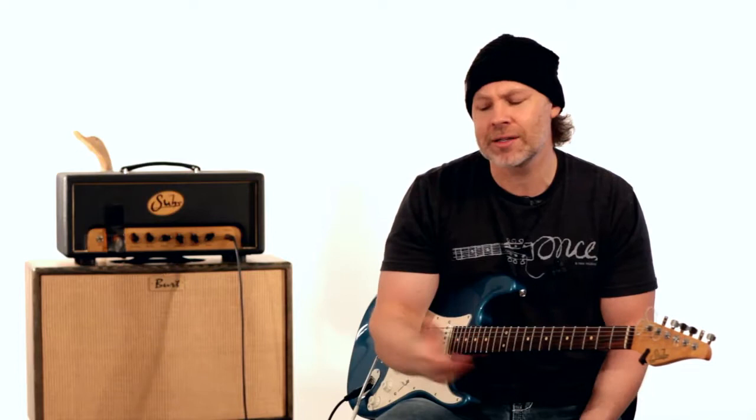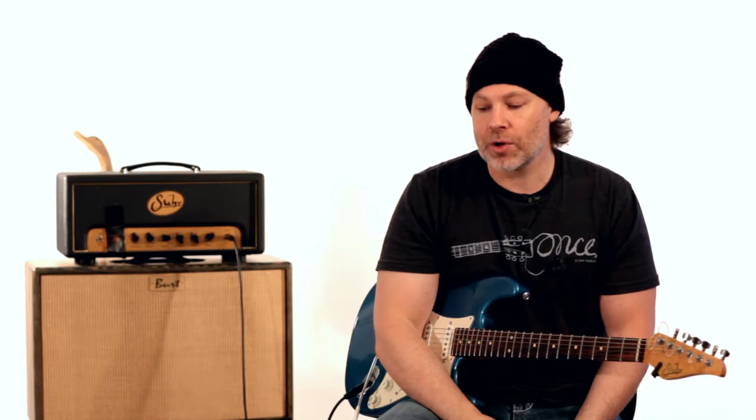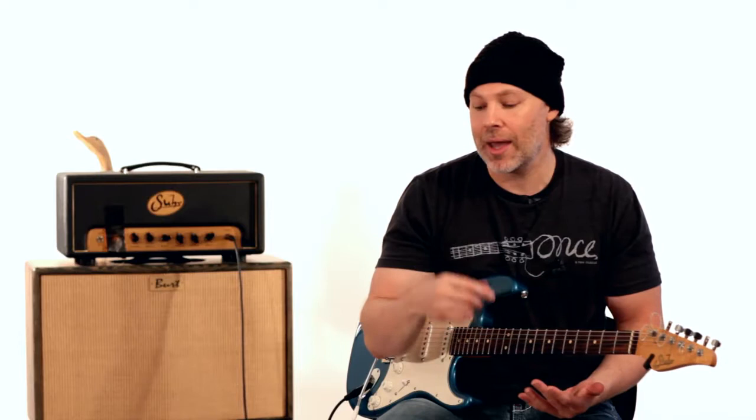Jeff Beck bends strings like nobody else — it's incredible and so vocal. That's kind of what we're trying to get into here: deviating from licks and theory, and instead experimenting with melodic, expressive things you can do on the guitar. So this week we're going to talk about techniques from Guthrie Govan, Jason Becker, Marty Friedman, and Warren Demartini, who all do some really unique things with bending.